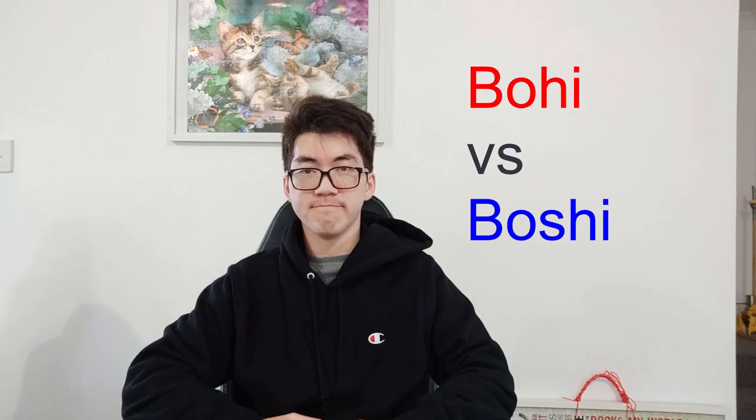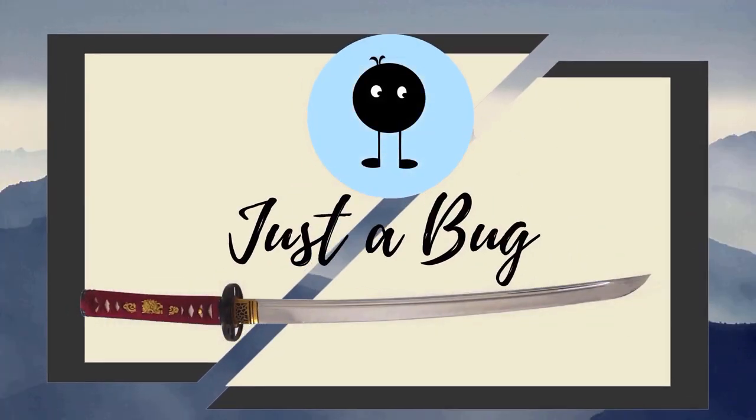Hey everyone. Today we're going to be talking about the difference between a bohi and a borshi. They're two very similar terms with regards to Japanese swords but they often get mixed up — and the problem is that sword resellers mix them up too, which contributes to the confusion that swordsmen and sword buyers have. So today I aim to clear up some of that confusion and also talk about the different functions of both the bohi and the borshi.